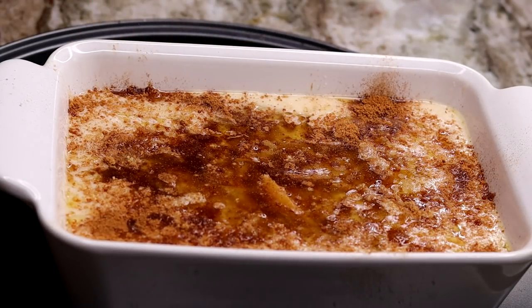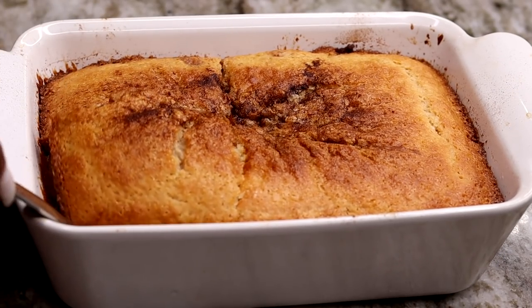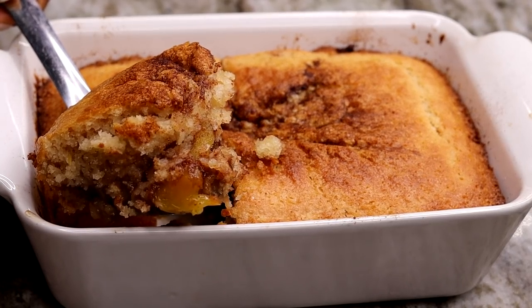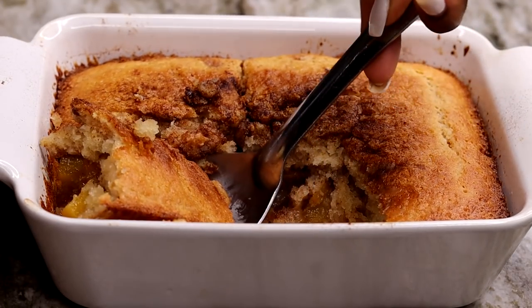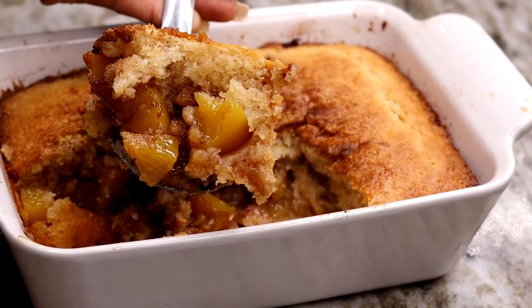And once it's done, your kitchen should smell like heaven. The flavor profile on this is absolutely to die for. It's like the perfect summer dessert and it's so quick to make. I hope you guys try this out. Don't forget to give me a thumbs up if you enjoy this classic peach cobbler recipe. Don't forget to subscribe for more recipes like this one, and I will see you guys on the next recipe. Bye guys.